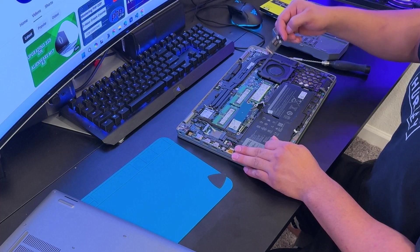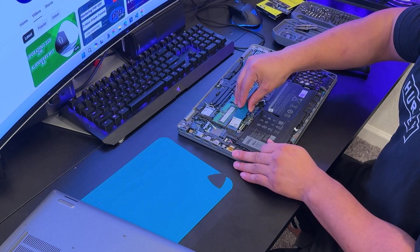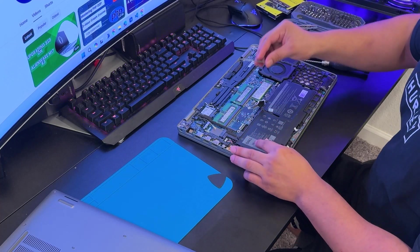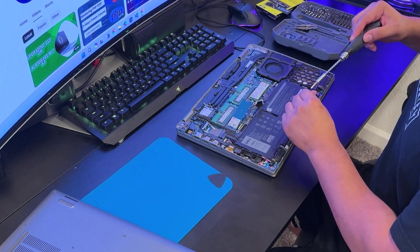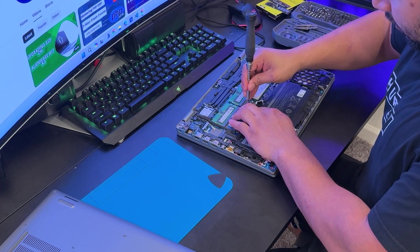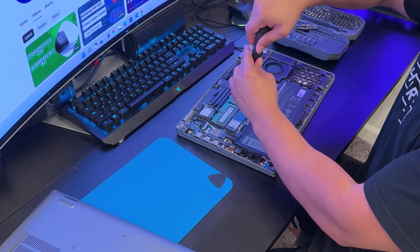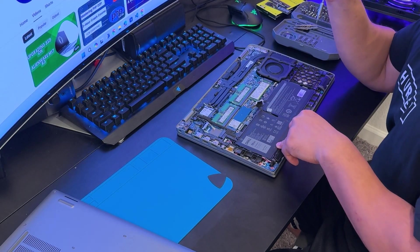This is the same process for installing a brand new SSD. Imagine you don't have any SSD on this laptop — you can see the slot labeled number two. You grab the new SSD, plug it in, and screw the SSD back into the board.